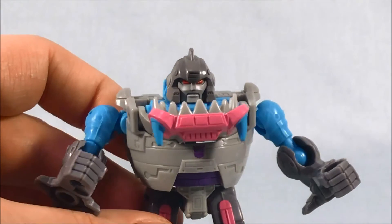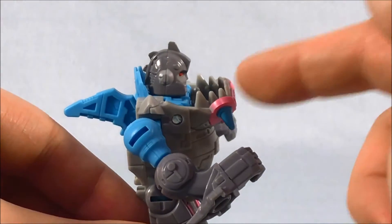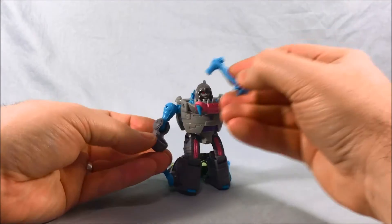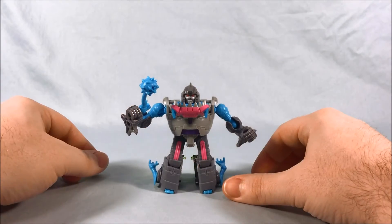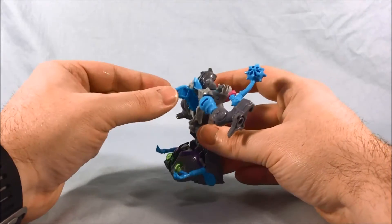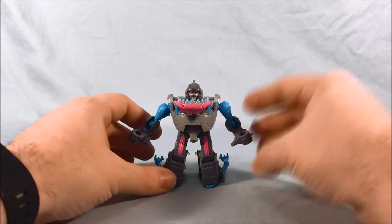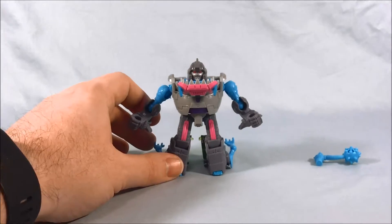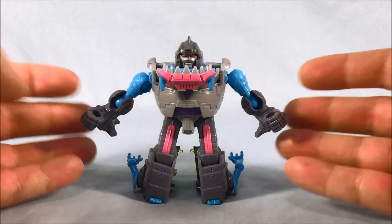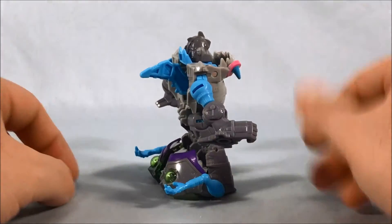The head sculpt looks fantastic — I think they did a great job with that. I just wish it sank down a little more so you could see it better. But overall I'm very happy with the robot mode, especially for a Legends class figure. The accessory fits easily into his hand. I kind of wish they'd found a way to make those peg in as a backpack, a bit closer to the original G1 toy, but that's nitpicky. It's a fun little robot mode. There's just enough purple, pink, and blue to break up the two grays, and I like that the fin can go on the back.